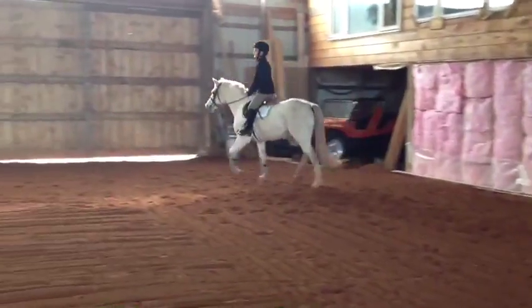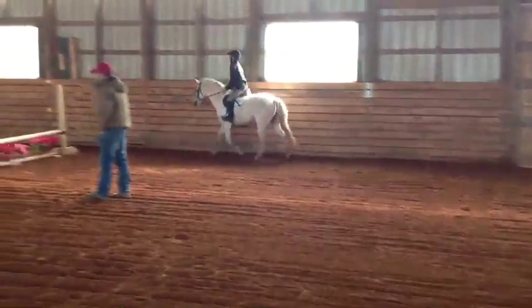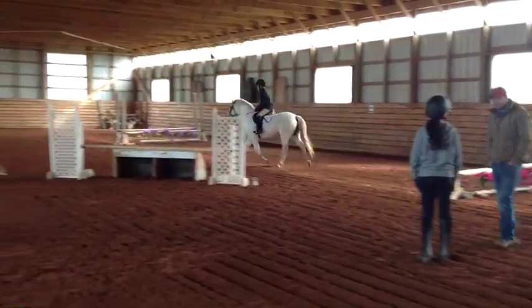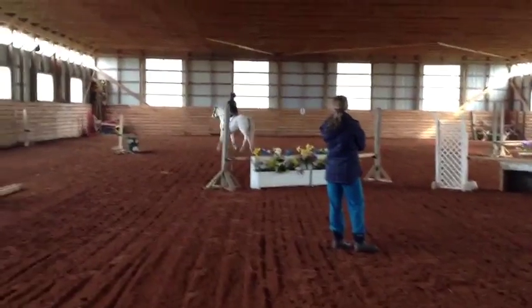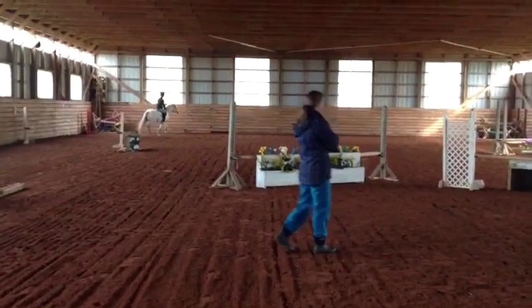And then you're going to come around this jump. We'll change directions. Right into that corner — we're inside the thigh. Don't push her over. Very good.